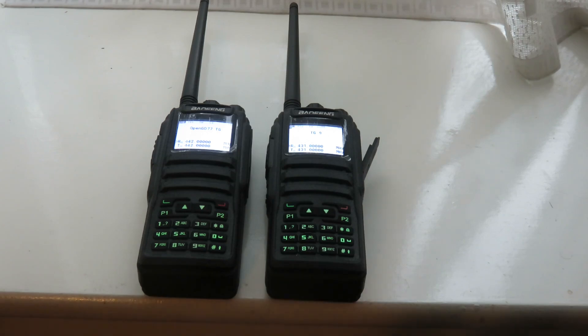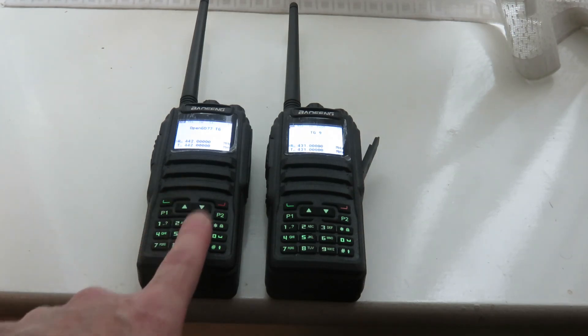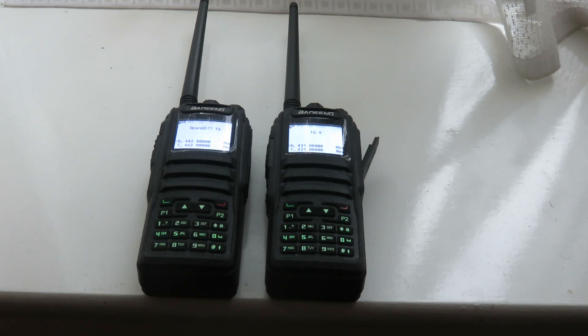The last video I did was my unboxing video. These two came from AliExpress and according to the listing both were going to have OpenGD77 firmware installed — one did, the other one didn't. So what I had to do was install OpenGD77 on the second one, which I eventually managed, and I'm very pleased with that.